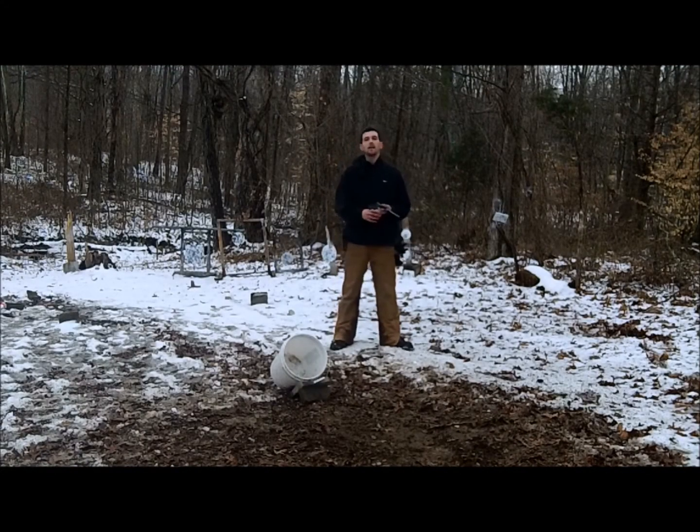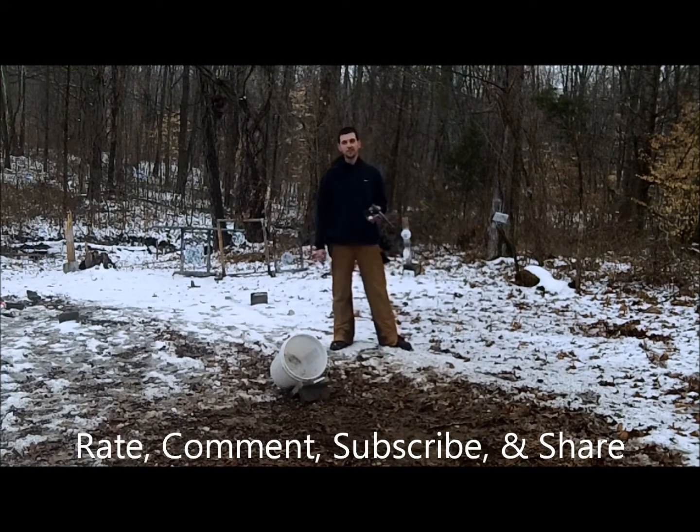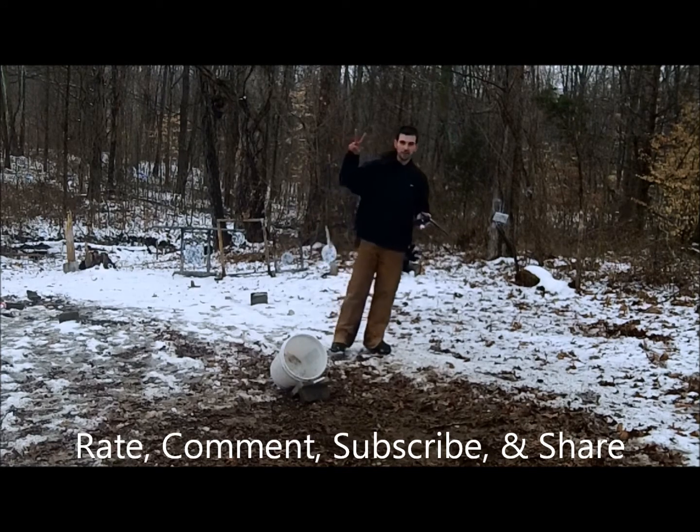There you have it. That is the Gunfather Golf chip shot. As always, hope y'all have enjoyed this video. If you guys like this, please be sure to rate, comment, subscribe, and share. I'll see you guys next week. Gunfather out.